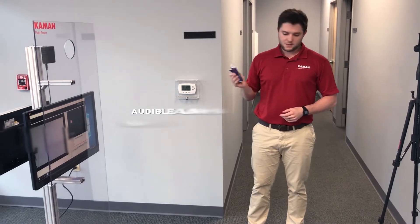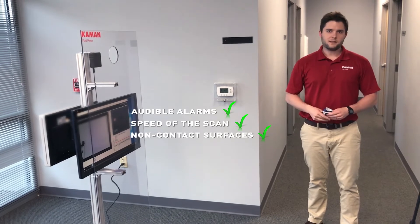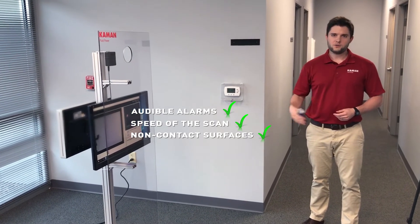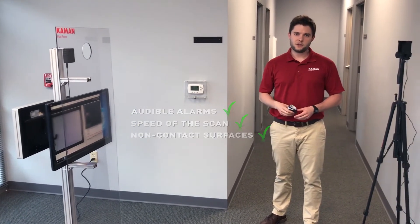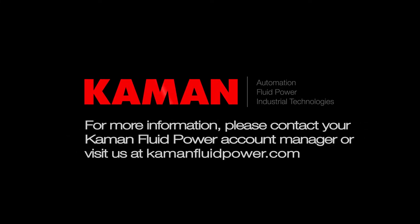The audible alarms, the speed of the scan, and the non-contact surfaces make this the best solution as you start up your manufacturing processes and get back to work. Please call your local Command Fluid Power location for quotes or our FAQ, which will help answer any questions you didn't even know you had. Thank you for your time.